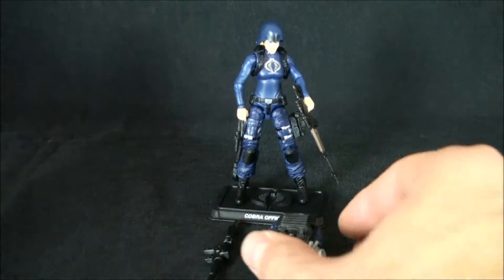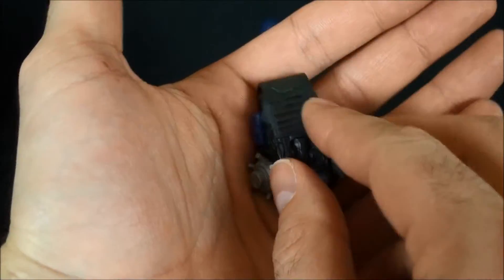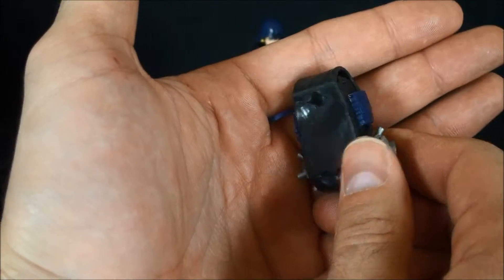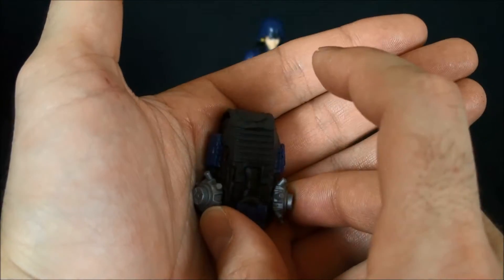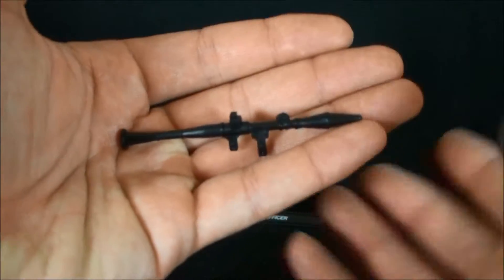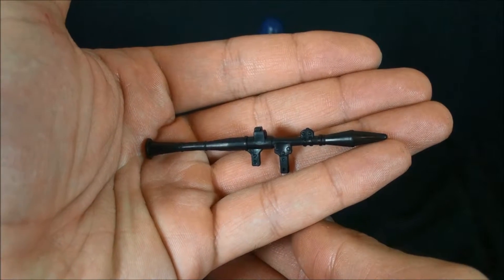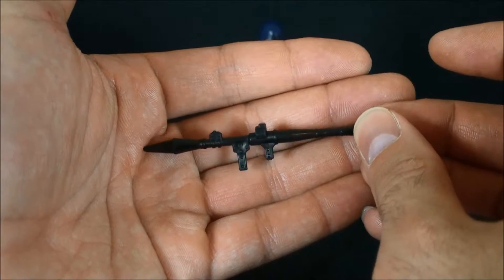Setting those to the side, let's take a look at the accessories she comes with. She comes with the Pursuit of Cobra Firefly backpack with some nice blue paint accents on it, and the two bombs — nothing inside, but you could store the dynamite she comes with on the side of her leg, or even her helmet in it, because there's plenty of cargo space. She also comes with the bazooka that got issued with the Pursuit of Cobra Viper.